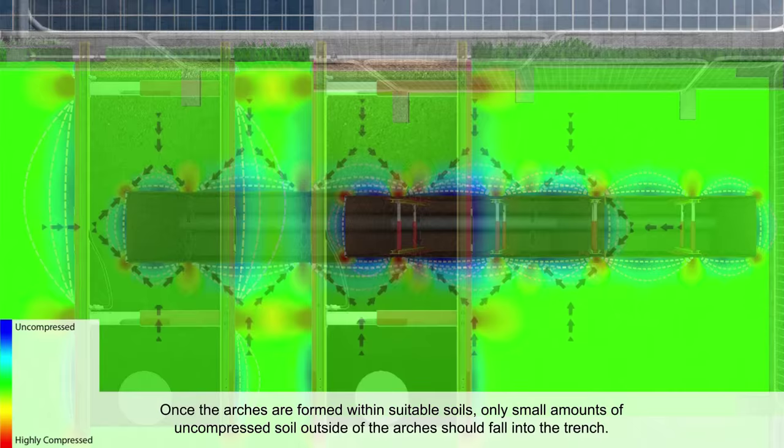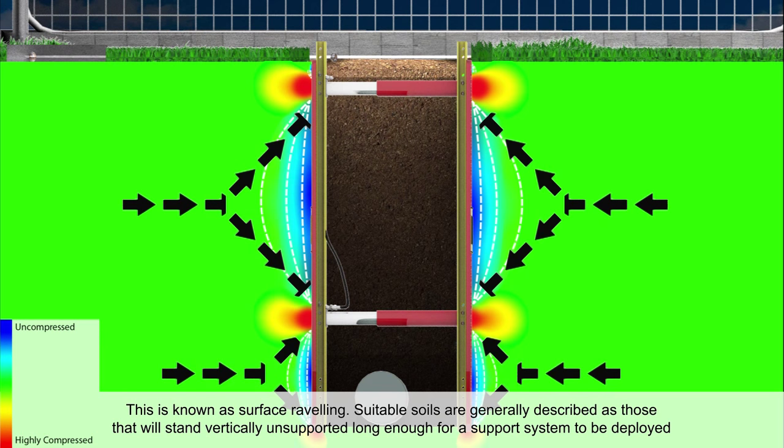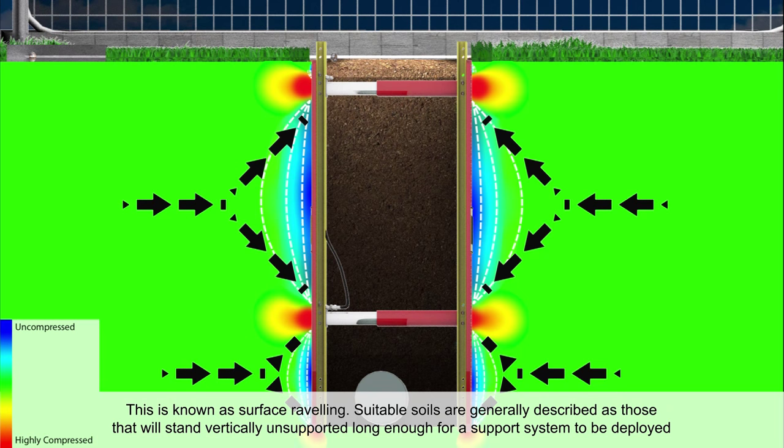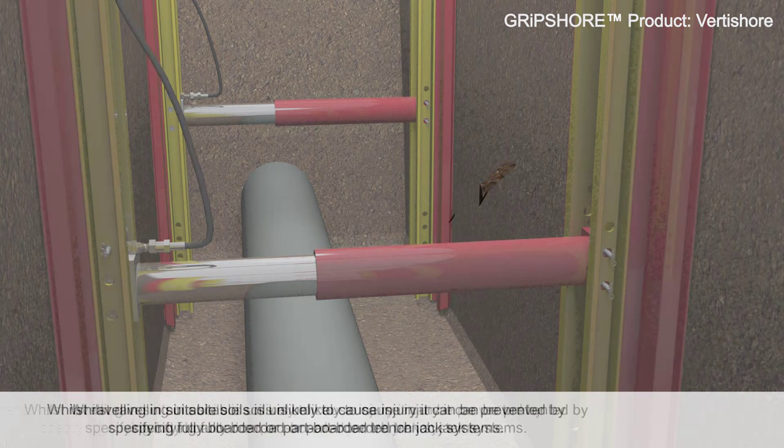Once the arches are formed within suitable soils, only small amounts of uncompressed soil outside of the arches should fall into the trench. This is known as surface raveling. Suitable soils are generally described as those that will stand vertically unsupported long enough for a support system to be deployed. In addition, these soils will not show signs of raveling between loaded jacks for the planned durations of the works.